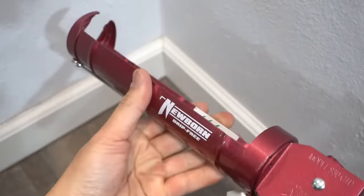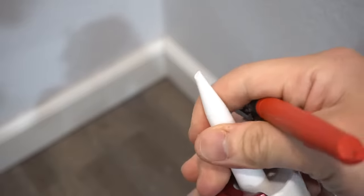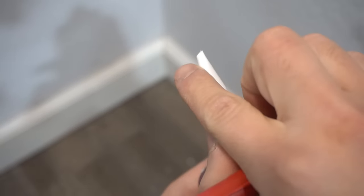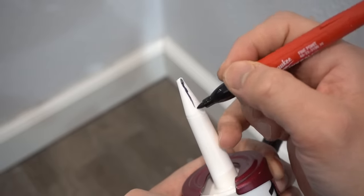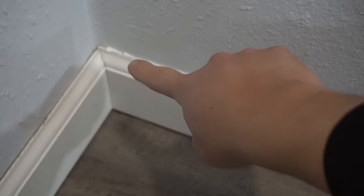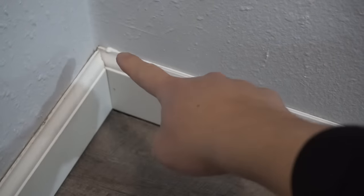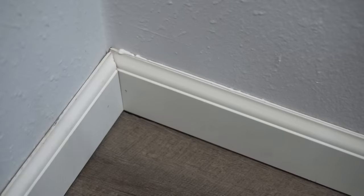Now let's pull back our dripless caulk gun and insert the tube. Here's another tip: I like to put a little reference line so I know which way I always point — this side touches the bottom of the baseboard and this side is at the top. You're just going to run a nice thin line at first, like that. Notice how you get a little goop at the start — the reason we stay a little bit off the edge is so that we can use that goop on the corner so we don't waste that much caulking. Always have a wet rag with you.